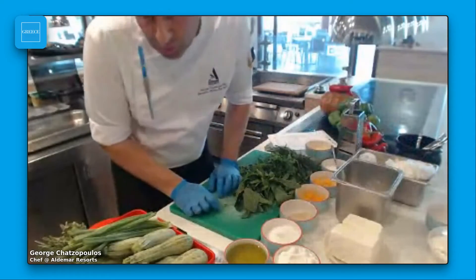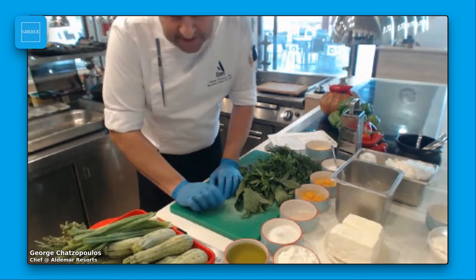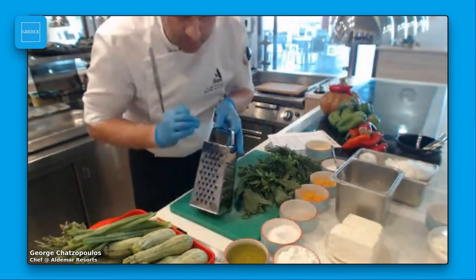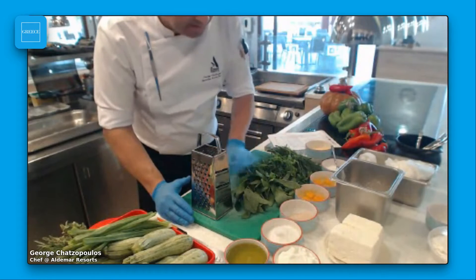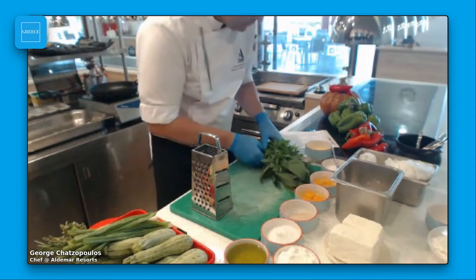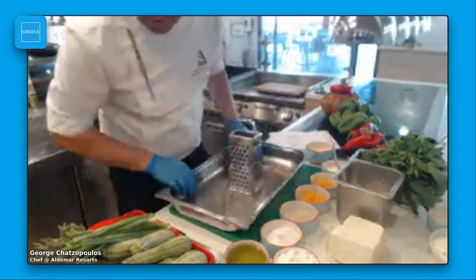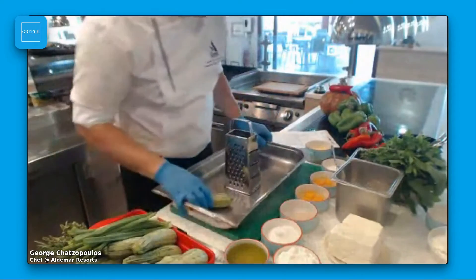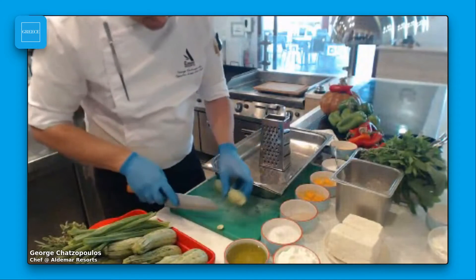I love this recipe because it's very easy to do. I'm going to use simple tools like this grater to grate the zucchini and I'm going to tell you some tips about the pie. Let's start from the zucchini. I'm going to use this tray because it's easy for you to see all the procedure. I'm going to clean the zucchini like this.